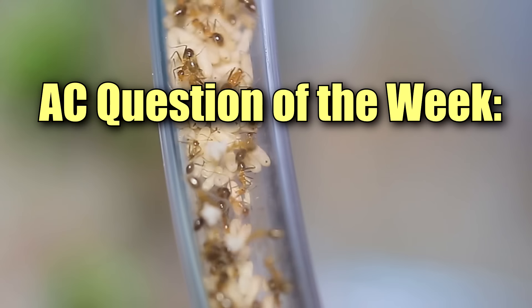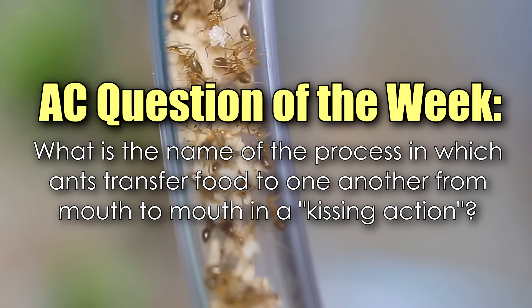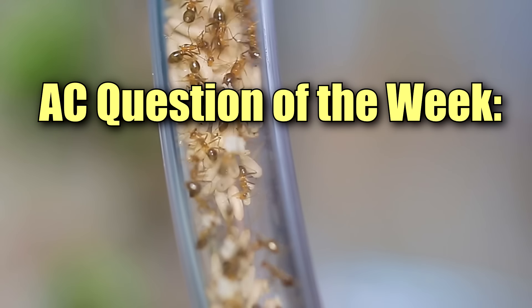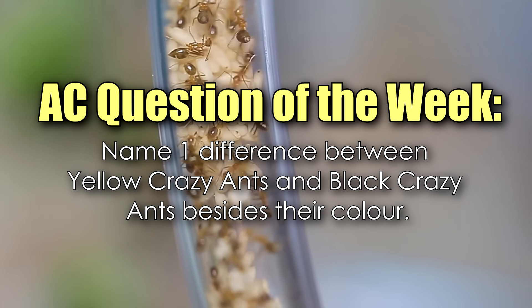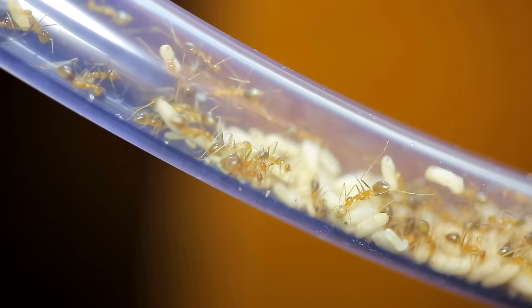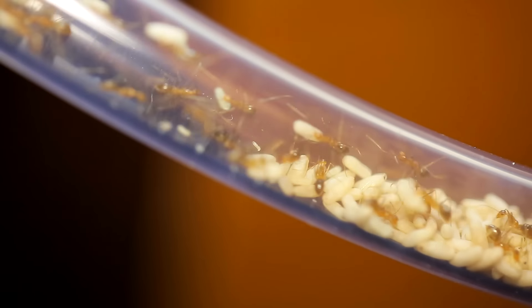Alright guys, we're not gonna end this video of course without the AC Question of the Week. So last week, we asked: what is the name of the process in which ants transfer food to one another from mouth to mouth in a kissing action? Congratulations to Modi Games, who correctly answered trophylaxis. Modi Games, you just won a $50 gift card to our shop. And now for this week's Question of the Week: name one difference between black crazy ants and yellow crazy ants, besides their colour. Leave your answer in the comments section and you could win a free ebook from our shop, which is a complete handbook on ant keeping, complete with care sheets, nuptial flight schedules, and ant glossary. Thanks so much guys for watching another episode of the Ants Canada Ant Channel. Don't forget to subscribe because we release a video every single Saturday at 8pm EST and we give away free ant prizes in every episode. Also be sure to visit us at AntsCanada.com. Hope you continue to watch these videos because these ants here on the Ants Canada Ant Channel are also your ants as well. See you later ACFam! It's ant love forever!